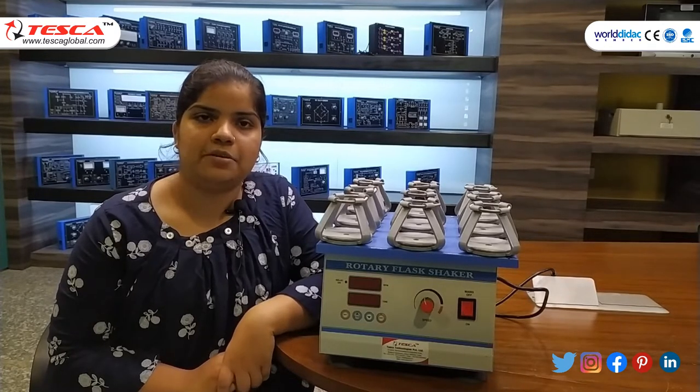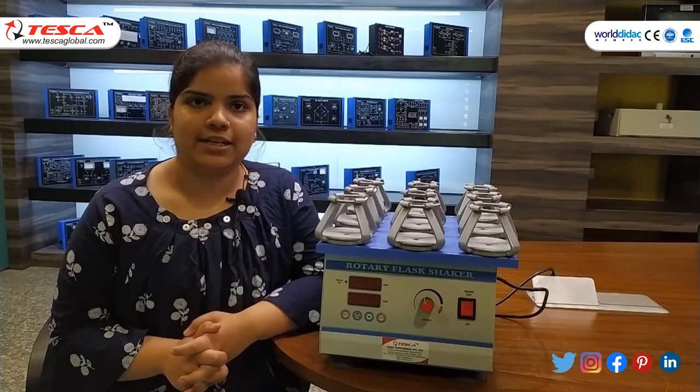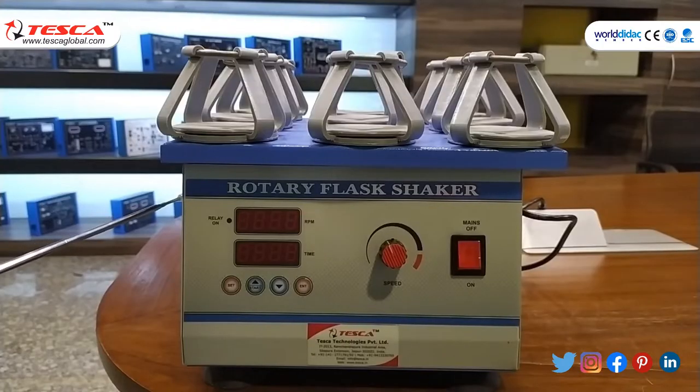These shakers are mainly used for development and mixing of chemical, culture, and pathological work. It works on a brushless DC motor with variable speed function. This unit has a base assembly fabricated with heavy mild steel section.